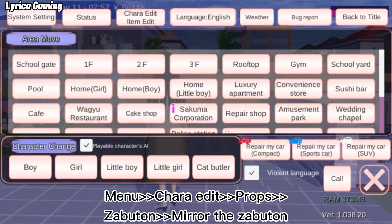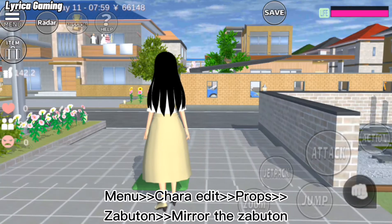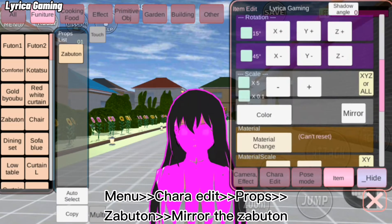Hi guys, so click menu, Chara Edit, Props, the button, and don't forget to mirror the button because it will not become a good hairstyle.